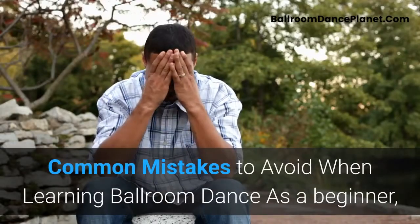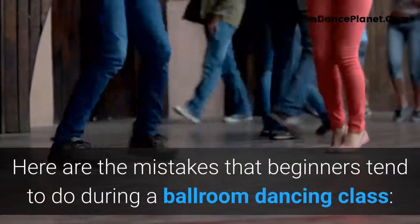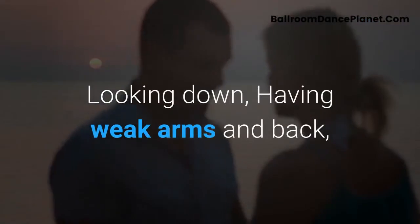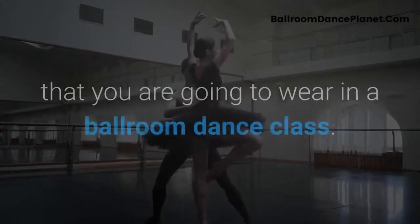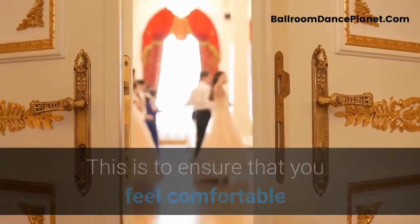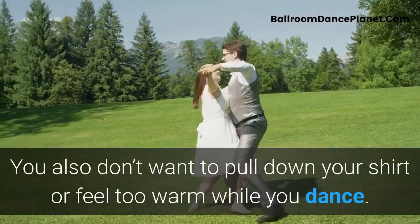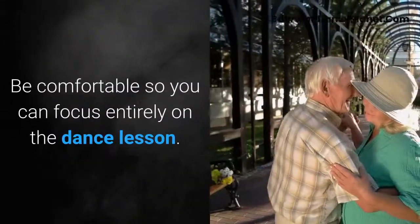Common mistakes to avoid: as a beginner, it is important to avoid common mistakes so you won't develop them as habits. These include looking down, having weak arms and back, having tensed shoulders, making huge steps, and feeling frustrated. It is also important to wear appropriate attire to ensure you feel comfortable and can move freely without worrying about your shoes or clothing. Be comfortable so you can focus entirely on the dance lesson.